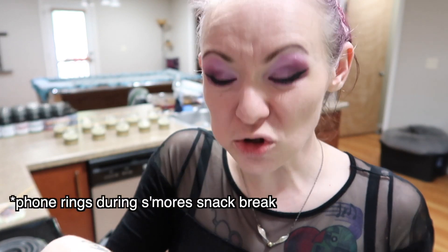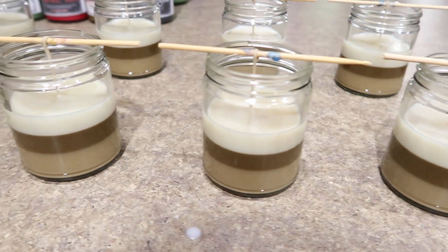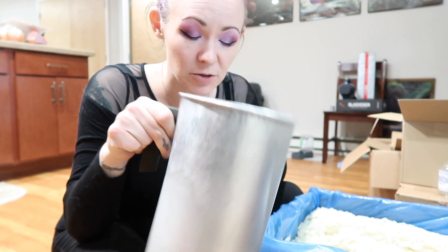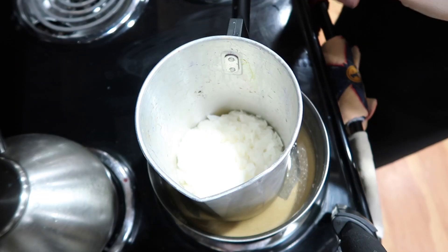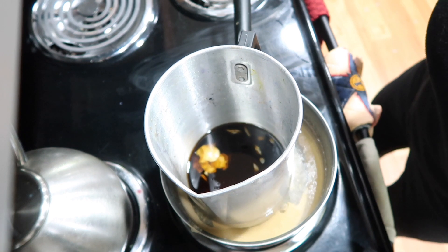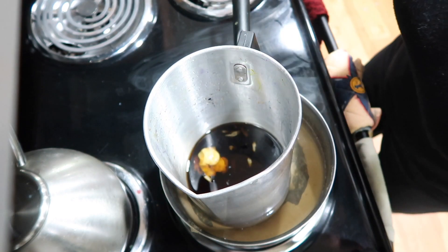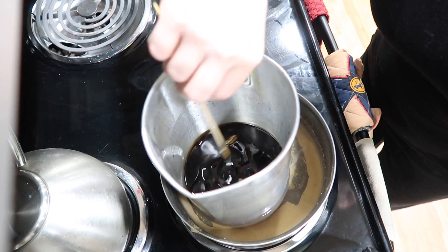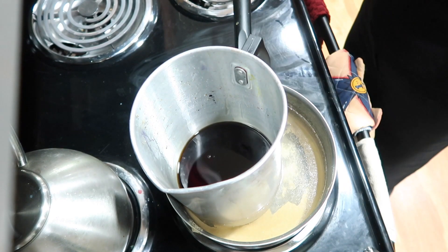Our marshmallow layers are cooling nicely — still not quite cool on top, so I won't be pouring yet. You can see them cooling to a nice marshmallow white color. Our s'mores candles have cooled to the point where I'm comfortable heating up the wax for the top graham cracker layer. We used a little more graham cracker wax for the bottom layer than anticipated, so we have to add a little more to this pot. I'm also going to add just a couple of little flecks more of the brown dye since we added so much more white wax. Our wax is almost completely melted, so I'm going to add a little more of the Welcome Home graham cracker scent to make sure we get good fragrance on the top of the candle — very important since that's the first thing you smell. Our wax is melted now, removing it from the heat, and then we'll pour.